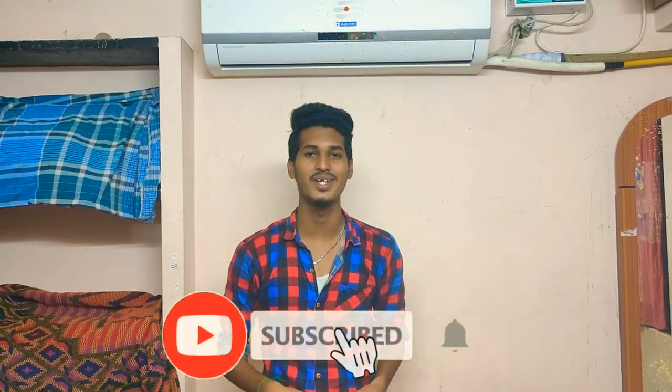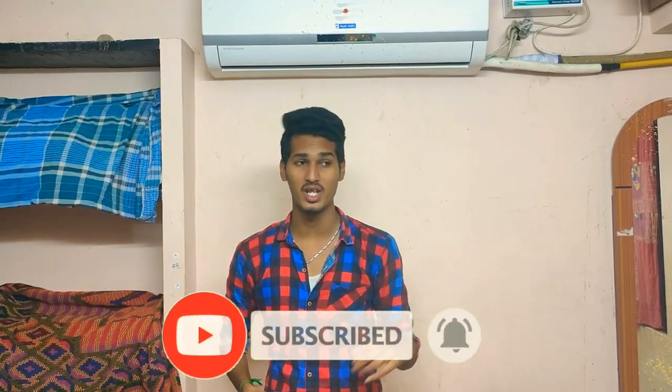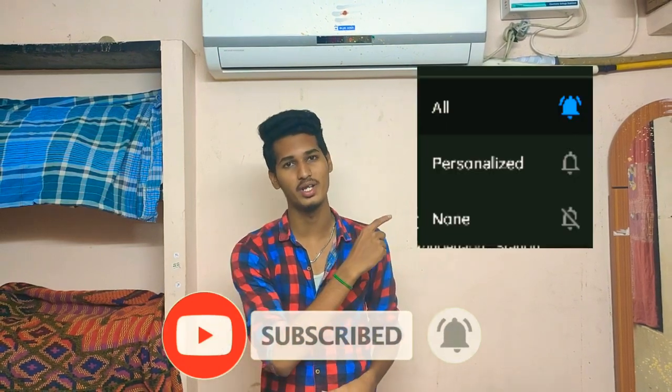If you want to know more about our channel, you can subscribe. If you want to know about new videos, you can click on the notification bell and select all notifications.